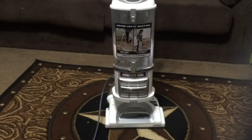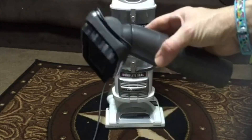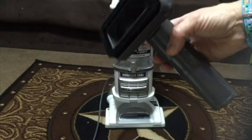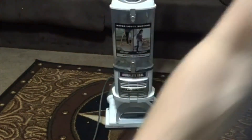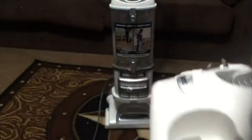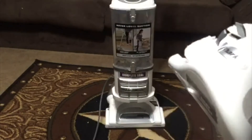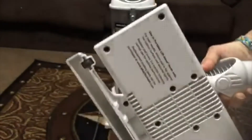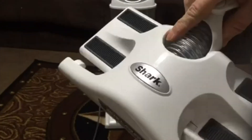Mine somehow didn't come with the dusting brush, but I had one that came with a handheld shark unit that I had. It won't be quite as long, but I can use this — it fits the same. It also comes with a pet power brush, and it comes with a hard floor dusting brush attachment. And it also has a microfiber attachment that you just Velcros on.